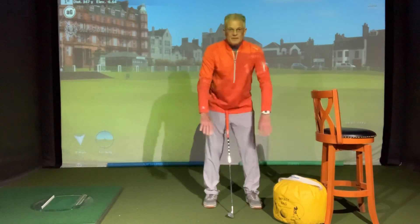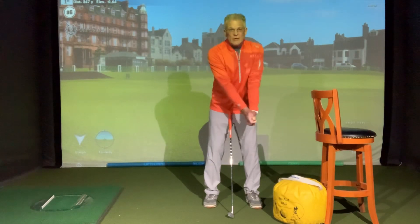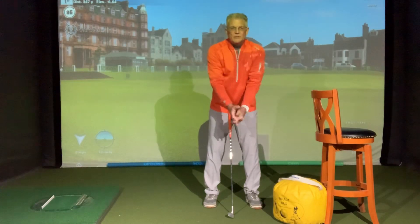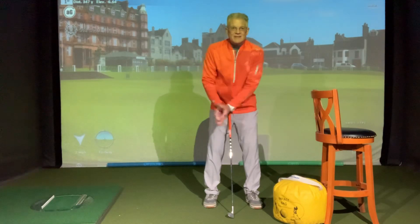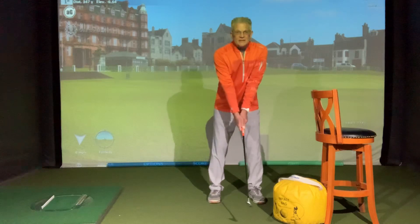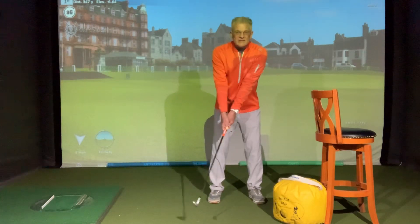Elbows down, arms in front. When we set up at the ball, when we have a good setup position, we create this triangle with our arms. We don't want tension, we don't want to be reached out. We want our elbows relaxed, pointing down at our hip joints. What we're going to do is take this triangle and the first position in the drill is moving it in one piece. This is something Jack Nicklaus was adamant about — how important this was.